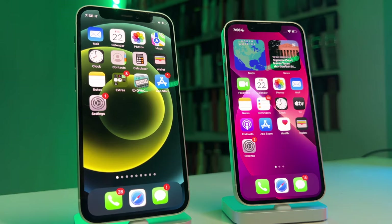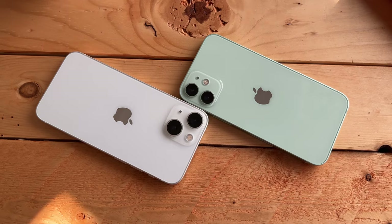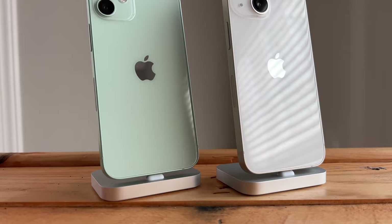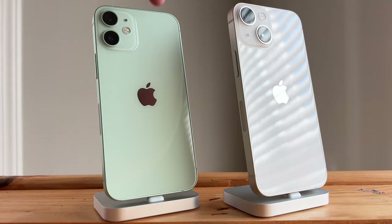Remember, the regular 12 and 12 mini have the exact same internals, just different sizing. Same thing with the 13 line — the mini and regular 13 are the same phone, just different sizes. For the sake of this video, we'll be comparing my mint green iPhone 12 mini versus the all new Starlight iPhone 13 mini. This video is also really useful for those coming from older generations like the 12, 11, or maybe even something older.